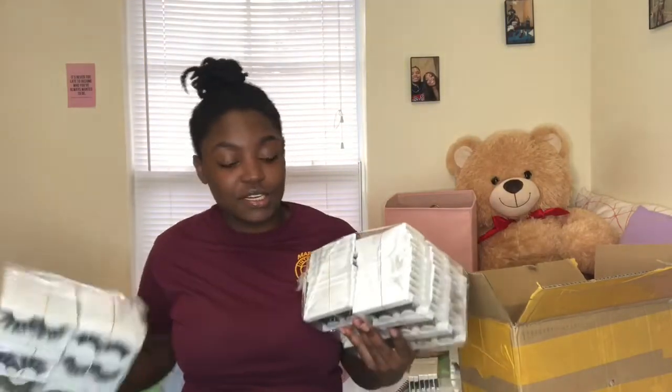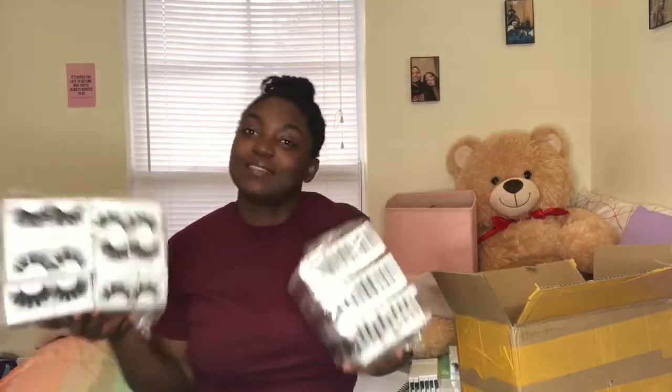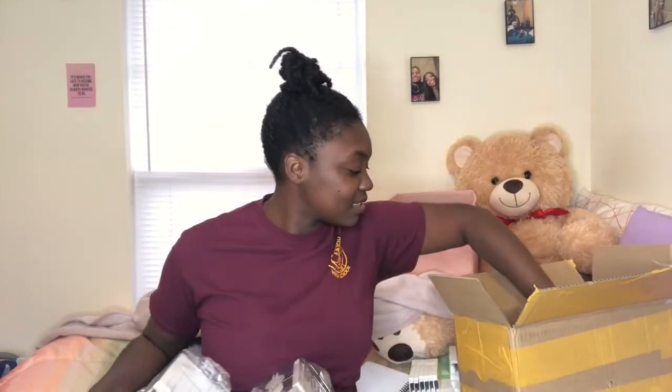I was just talking to my friend Kiara — you guys should know her, I think she's been on my YouTube twice, maybe three times, and she's also my roommate. I was just saying that when people ask me if I have lashes on hand, I just want to show them a picture like this — what do you mean? And I still have more that aren't in cases.